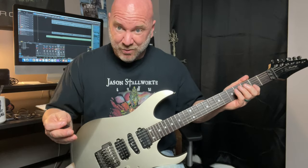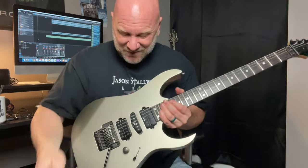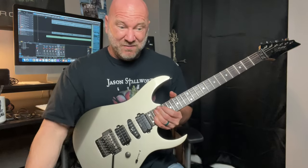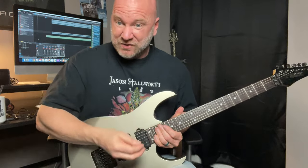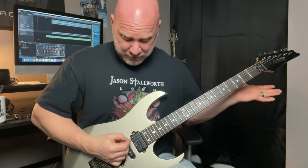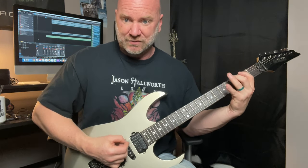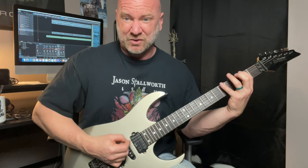Different things work for different people. Sometimes you might have a method that works really well for you but it might be really awkward for most people. In my case, I notice my wrist as I'm just tremolo picking — my wrist is pretty straight. Nothing else is really moving around.